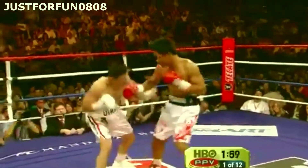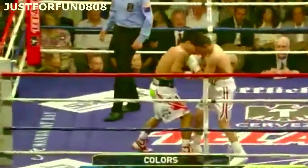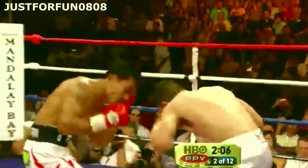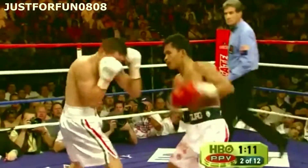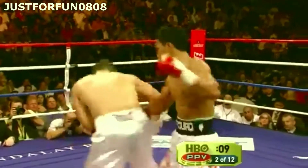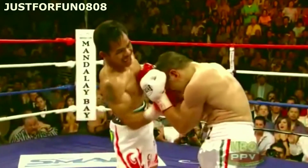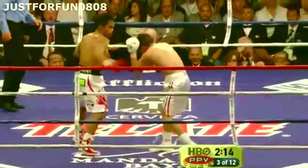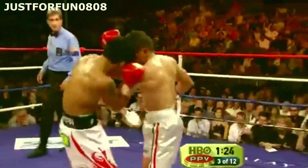Pacquiao begins to hit him in the body, mixing his punches brilliantly. A good left hand by Diaz catches Pacquiao, but he can't keep that up. Big left over the top by Diaz. We see Pacquiao do something very unusual — a beautiful combination, right uppercut followed by a left uppercut, right uppercut between the gloves. Diaz landing only 7 of 25. Pacquiao looks spectacular again with that right hook combination.